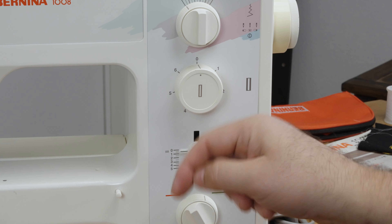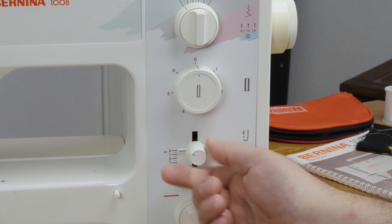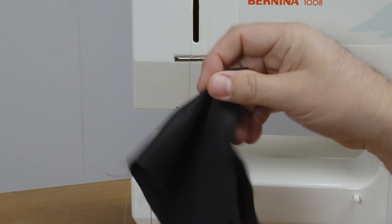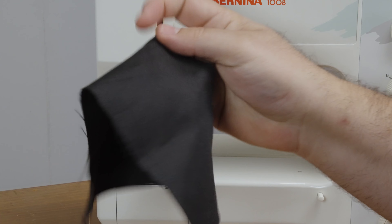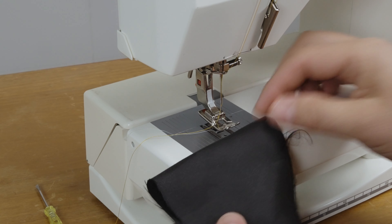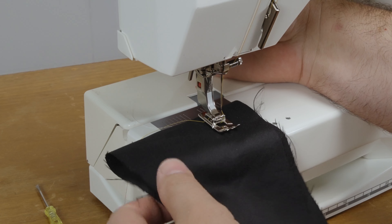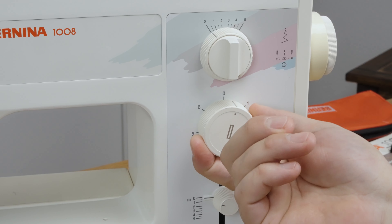You decide the zigzag thickness when you see it stitching — do a practice first on some material. It shouldn't be right on zero; it should be a little past zero so you can get your stitch going. Here's my practice fabric. When you do your official buttonhole, you should put interfacing on the back for better support, but I'm going to do it on this scrap material.